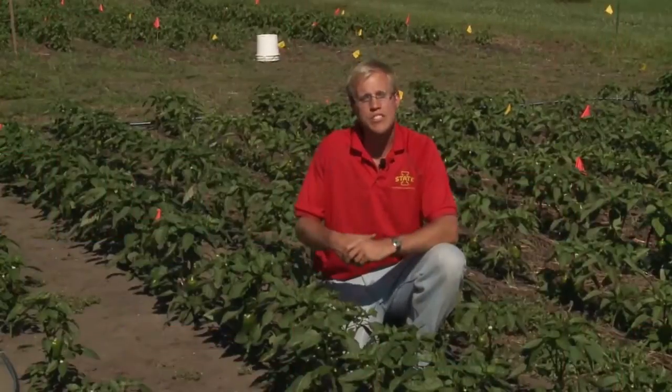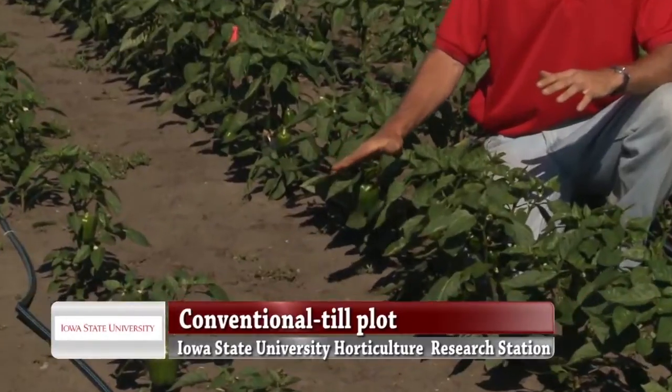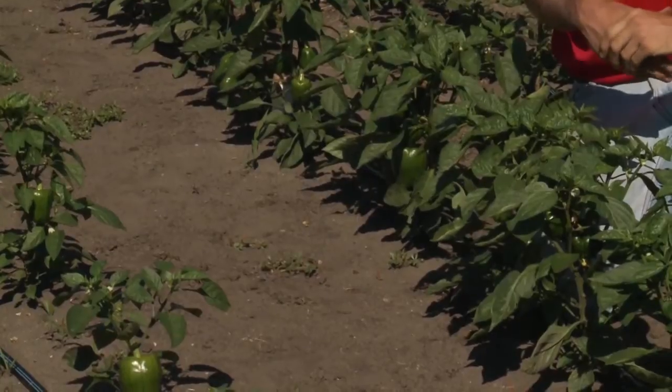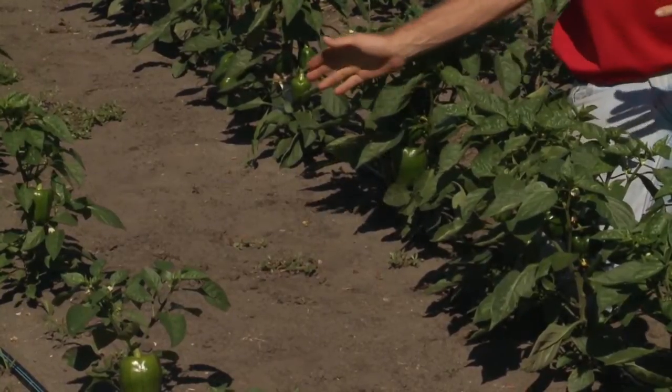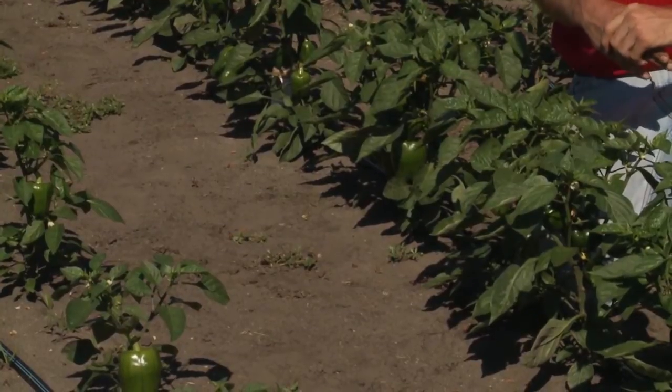I'm here in a conventional till plot. As you can see, there is no cover crop on the soil surface. The cover crop was incorporated with a rototiller prior to planting and has mostly broken down at this point, and we have had to come through with a rototiller twice to till in between the rows to control weeds.